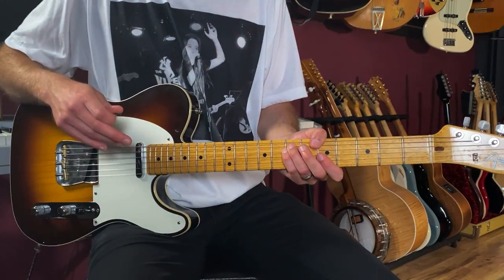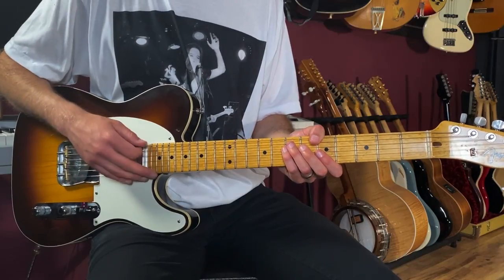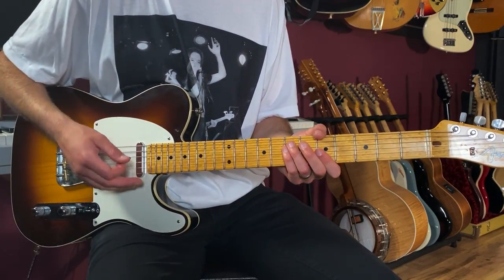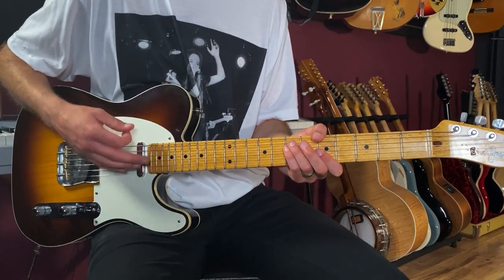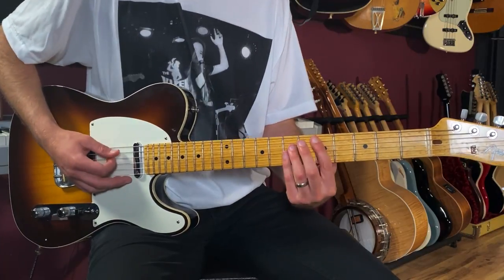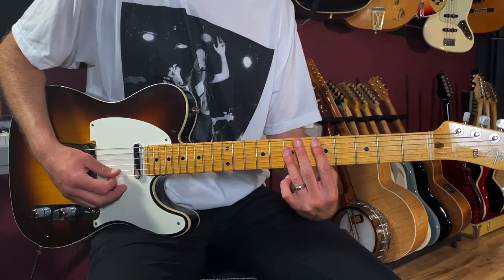I'm alternating between hitting bass notes and strumming the chord — breaking up the chord. One, two and, three and, four and — that's the same pattern on a D chord, played at the 5th, 7th, 7th, 7th position.